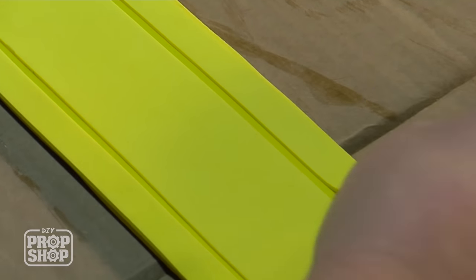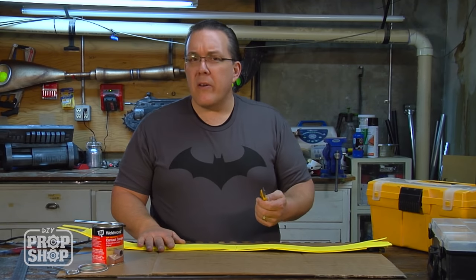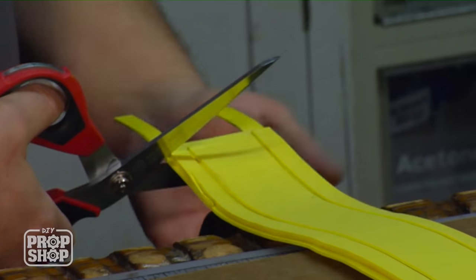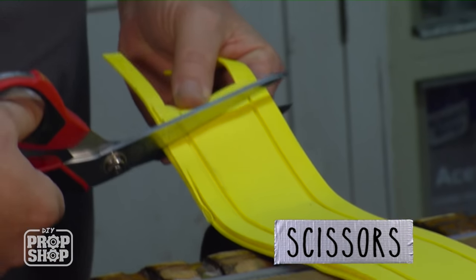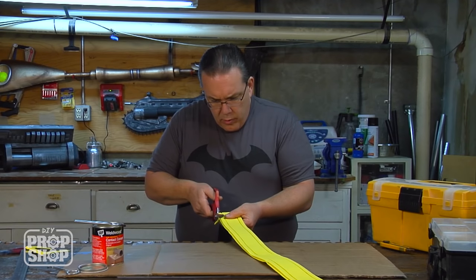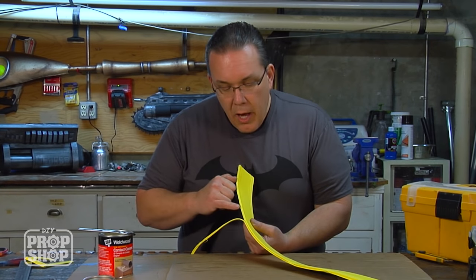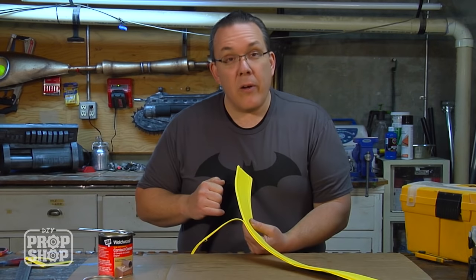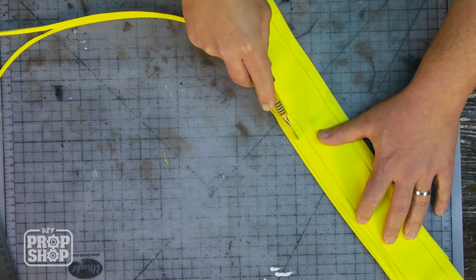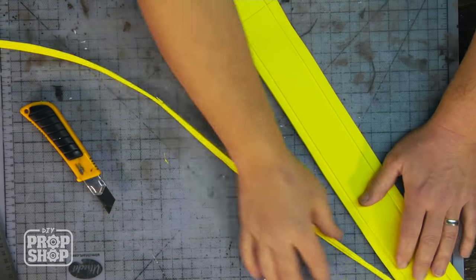I've got my edges glued on and I want to trim them and make them pretty. I can do this using a knife and a ruler or a pair of scissors. I'm going to try scissors since this isn't completely straight. The scissors are pretty easy, but every time I stop and start again I get a little bite mark. So I'm going to go ahead and use the razor knife after all — just going slow, pulling my entire arm rather than cutting with my wrist. I've found I can cut straighter that way.